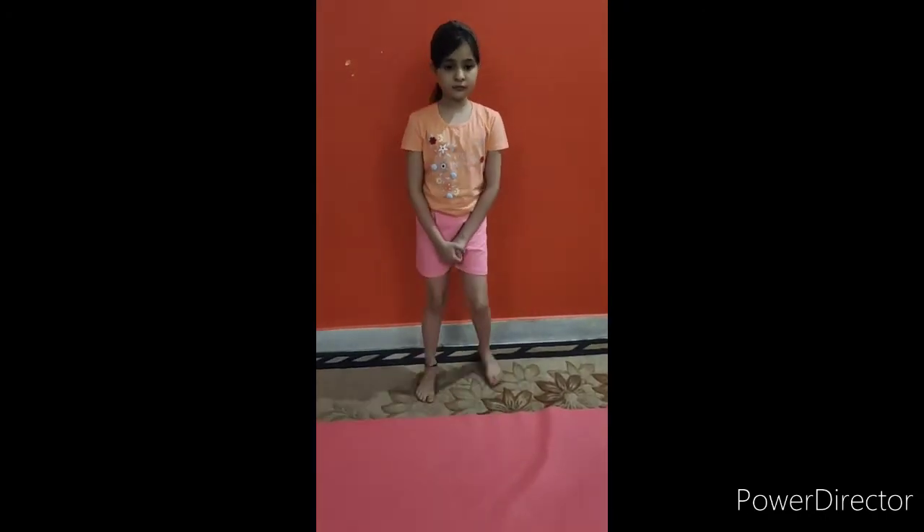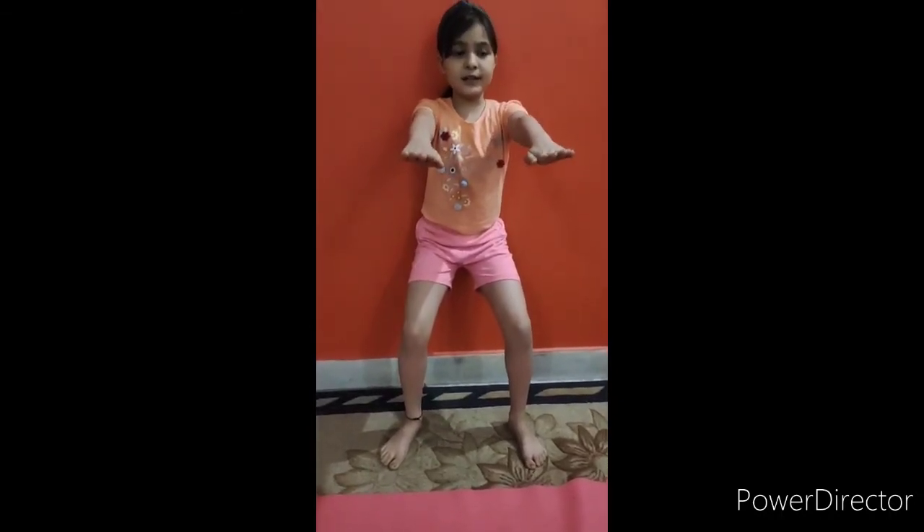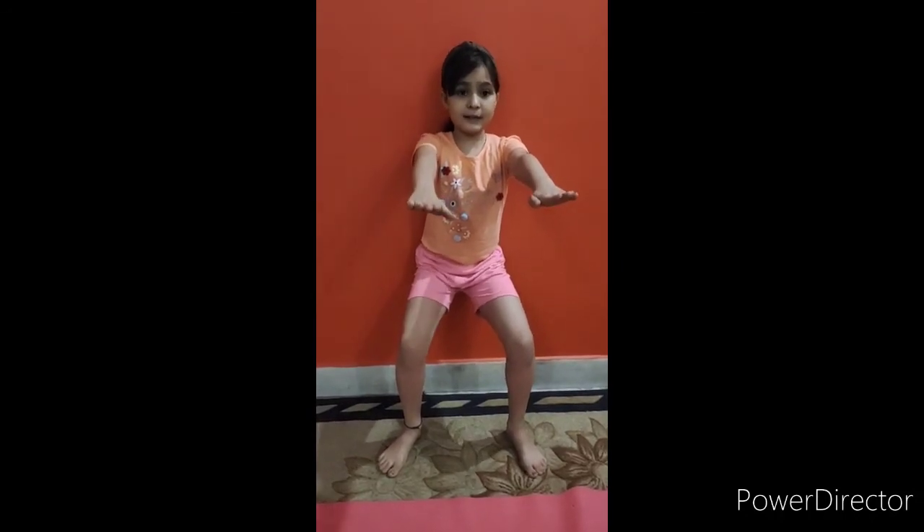Ready, now we do chair pose. First we have to open our legs a little bit and sit like this, like sitting on a chair. This asana is good for our thighs and leg muscles.